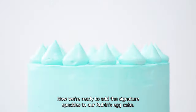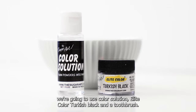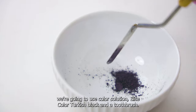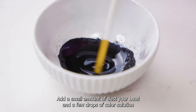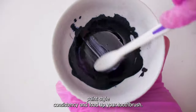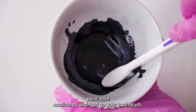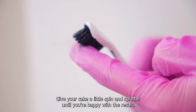Now we're ready to add the signature speckles to our robin's egg cake. To do that, we're going to use color solution, Elite color Turkish black, and a toothbrush. Add a small amount of dust to your bowl and a few drops of color solution to create a fairly thin splatter paint style consistency and load up your toothbrush. Give your cake a little spin and splatter until you're happy with the result.